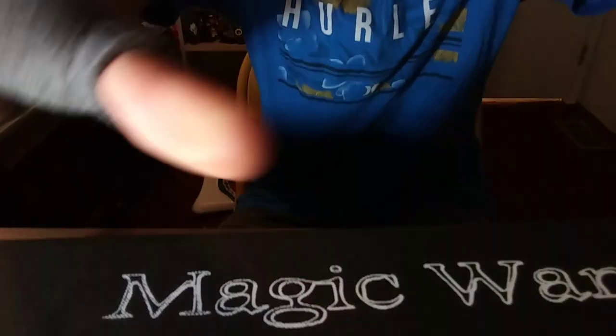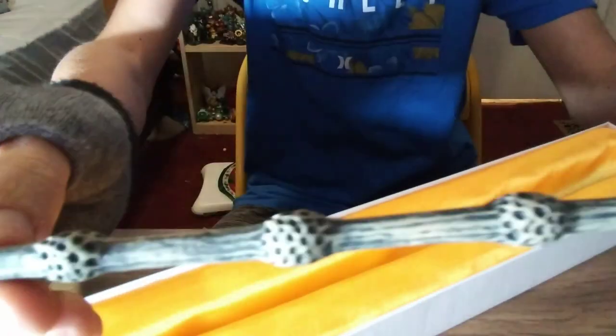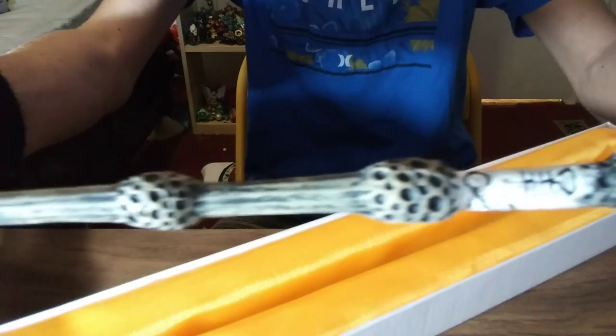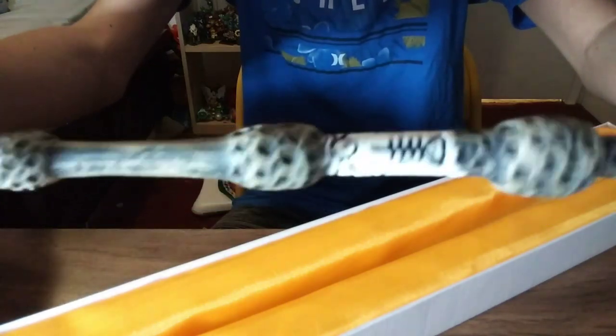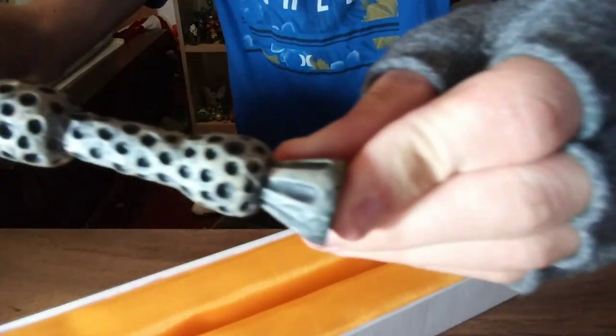Just to let you guys know, this is my like third shoot of this video. Anyways, let's just unbox this thing. See guys, if you get a good view of it - this is the Elder Wand, the most powerful wand in the Harry Potter series, with the engravings on the handle. Let me just turn it around so you can see it all.